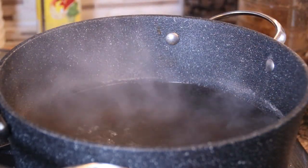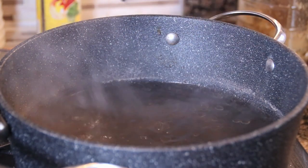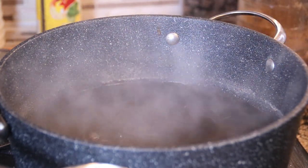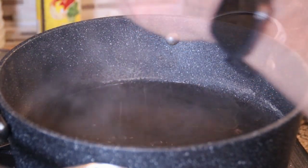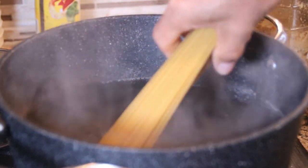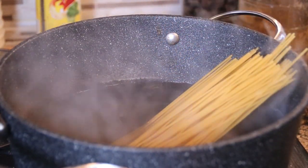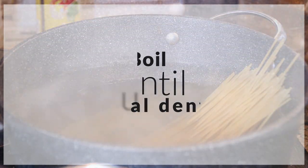I'm gonna kick things off here with a pot of boiling water and I'm gonna add some olive oil and a little bit of salt, just to make it like the Mediterranean. Then I'm gonna add in about 200 grams of spaghetti and I'm just gonna boil this until it's al dente, which takes about ten minutes.